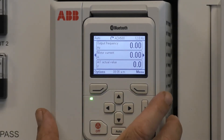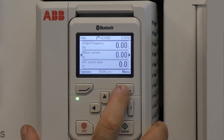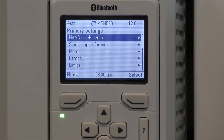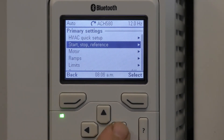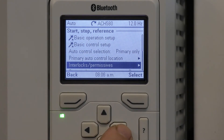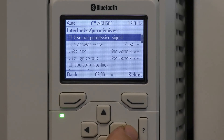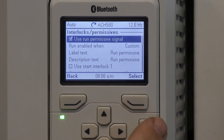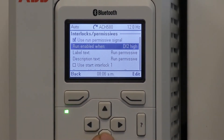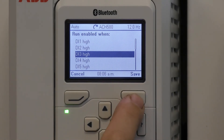Now let's look at how to select a digital input for run permissive and start interlock. Press menu, hit the right arrow for primary settings, scroll down to start stop and reference, then scroll down to interlock permissives. To use a run permissive signal, go ahead and select. It chooses DI2 for you but if you'd like to use a different one, scroll down, press edit, select whatever you'd like, and press save.